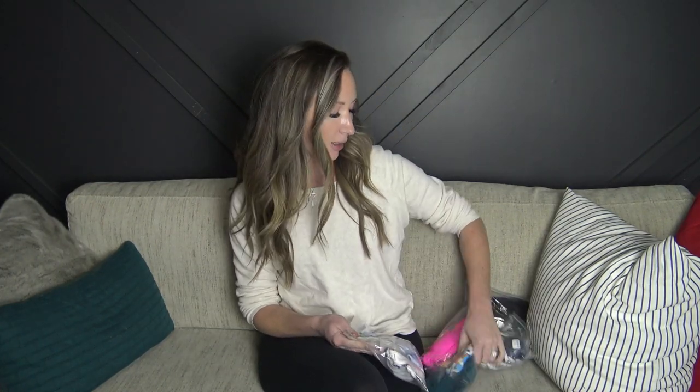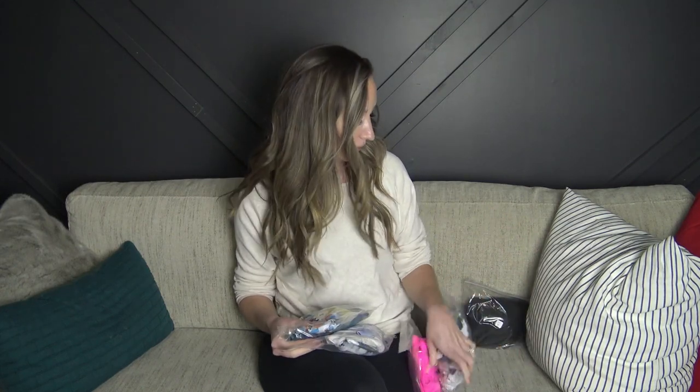Hey everyone, welcome back to my channel! Today I have a Basomer swimsuit try-on haul for you. They kindly gifted me these bathing suits, so I will try them on and let you know how they fit and what the quality is like. I've never ordered from them before — they are a newer company, so I feel very lucky to be able to review their stuff. It did take quite a while to get to me in Canada, as this came from China, and they gifted me five suits to try on.